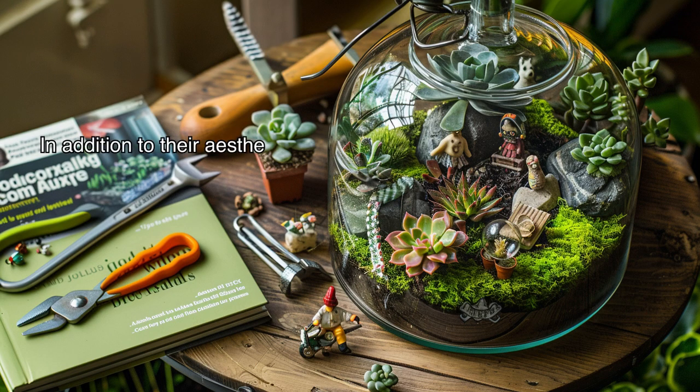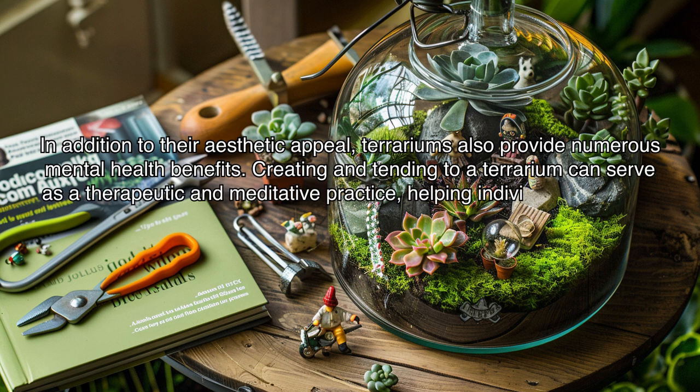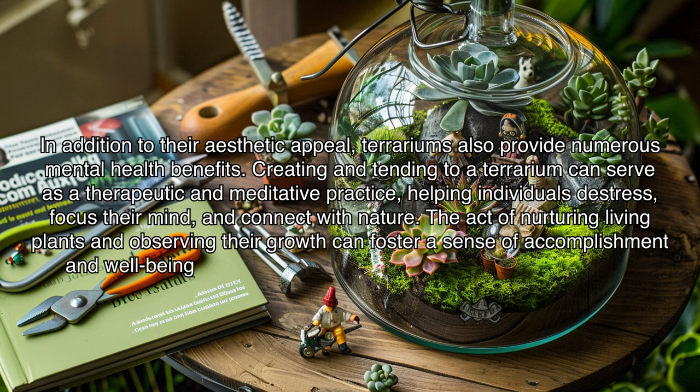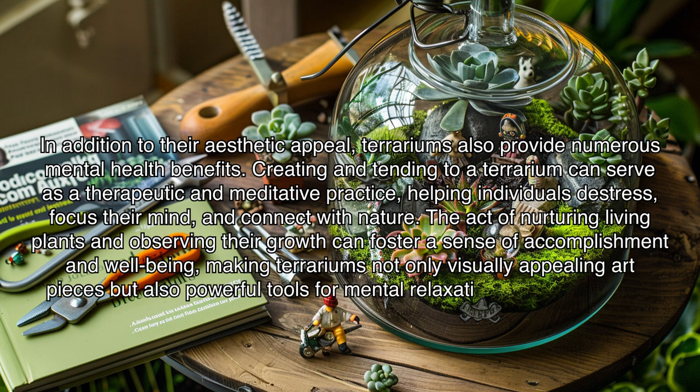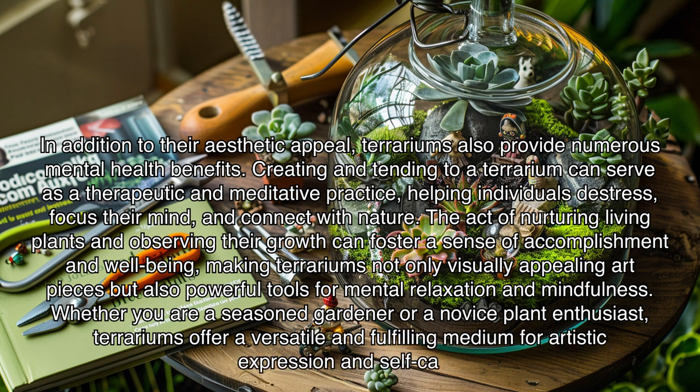In addition to their aesthetic appeal, terrariums also provide numerous mental health benefits. Creating and tending to a terrarium can serve as a therapeutic and meditative practice, helping individuals de-stress, focus their mind, and connect with nature. The act of nurturing living plants and observing their growth can foster a sense of accomplishment and well-being, making terrariums not only visually appealing art pieces but also powerful tools for mental relaxation and mindfulness. Whether you are a seasoned gardener or a novice plant enthusiast, terrariums offer a versatile and fulfilling medium for artistic expression and self-care.